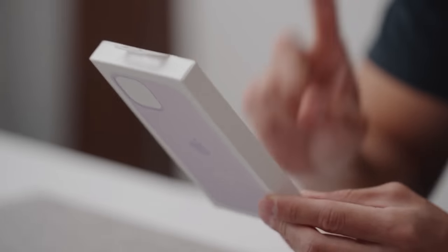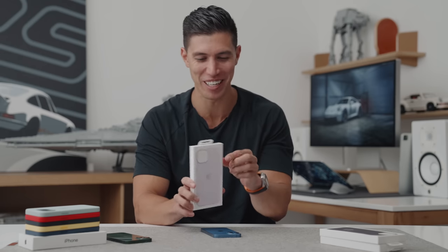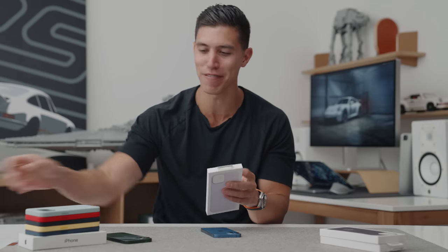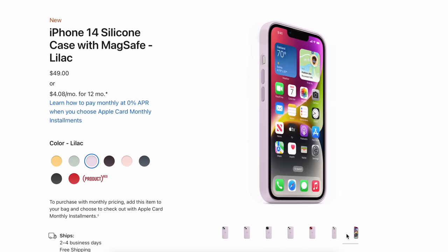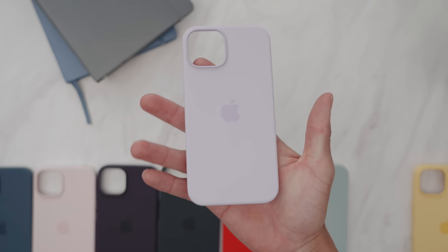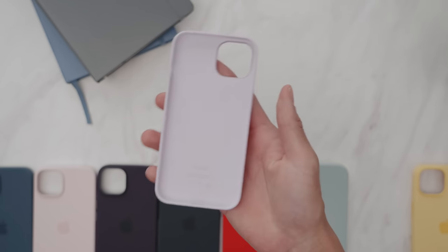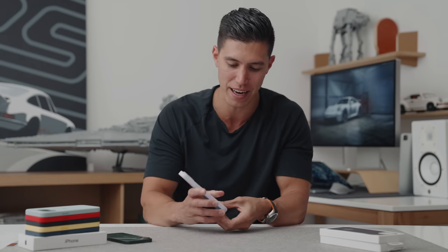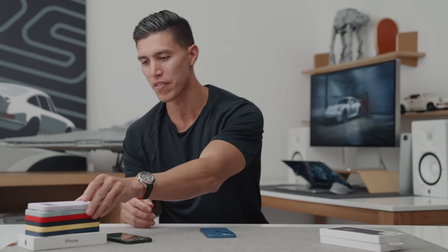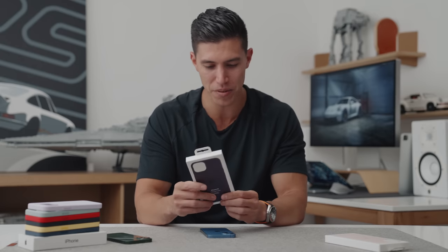Next we have Lilac — another flower name, and unlike succulent which is more of a plant, lilac is actually a flower. This should just look like a light shade of purple, and that's exactly what it looks like. Lilac looks good. It's a bit more on the pastel side, but I do know a lot of people that dig this kind of colorway.